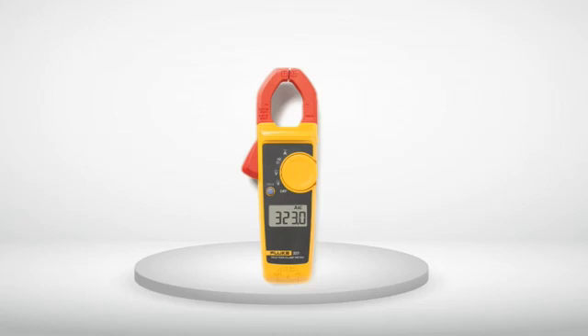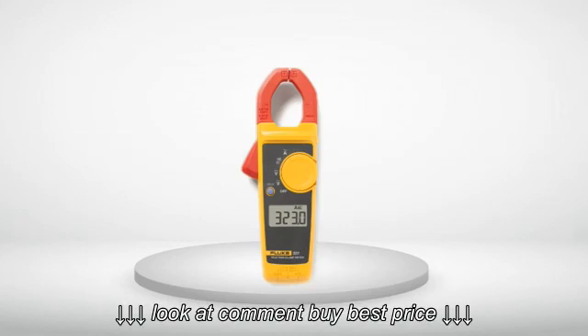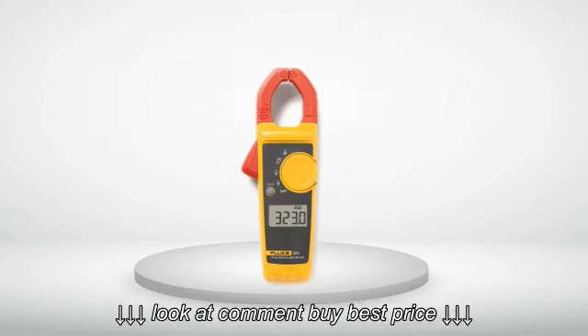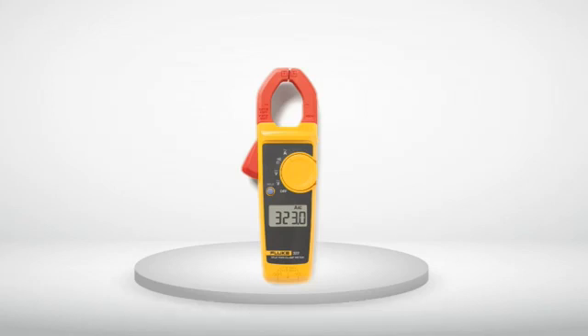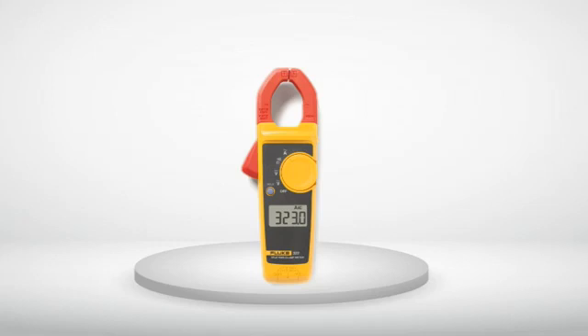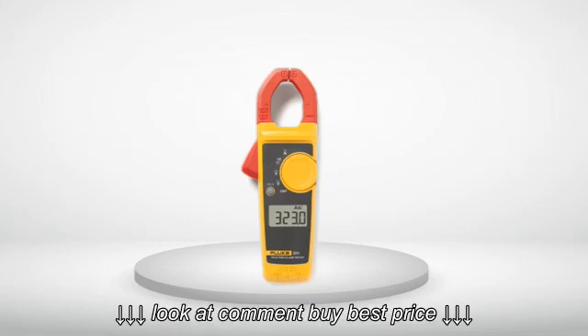I started using Fluke DVMs in 1979 at my first electronics job. Those same meters were used for the next 20 years, being sent in each two years for calibration and returned, always performing without fail. Now, to own something like this for this kind of price is really great.